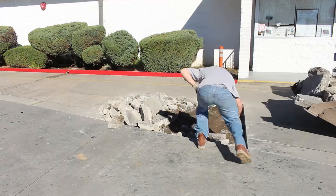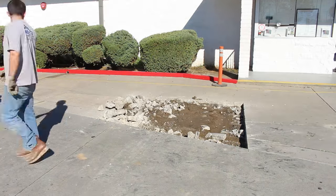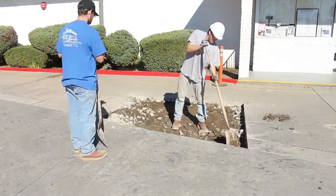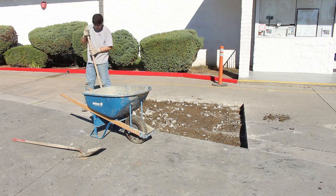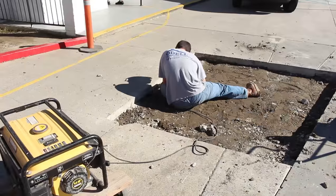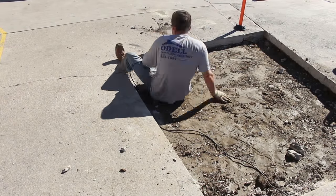I'm going to put these dowels in about three to four inches into the other concrete and then run them all the way across. I'll have dowels on every edge of the existing concrete so that way it can't move. This concrete came out about three inches thick, maybe three and a half, and that's why it was so damaged.